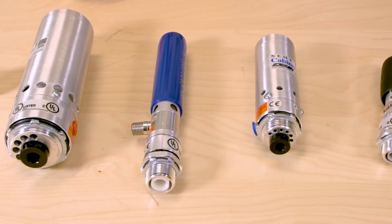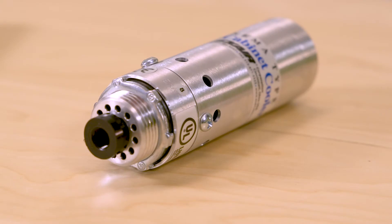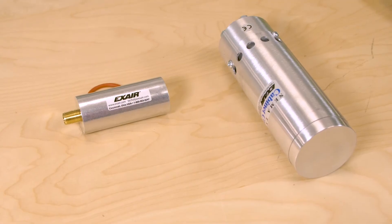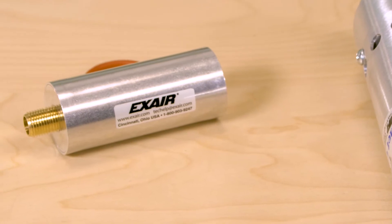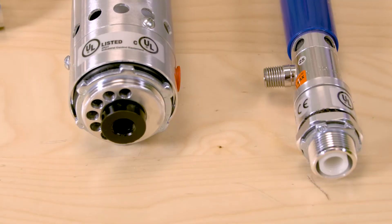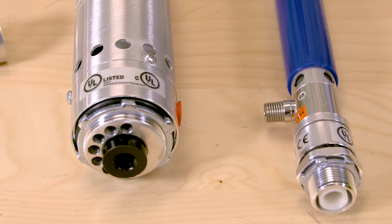We've got a few samples right here. So here we have a model 4008, a 4608, which is NEMA 4-4X, the 4025, the 4625, which is also a NEMA 4-4X, and then an example of a cold muffler, model 4902. These provide a low-cost, reliable way to cool and purge electronic control panels, and are very useful in reducing or eliminating downtime due to dirt, heat, and moisture.